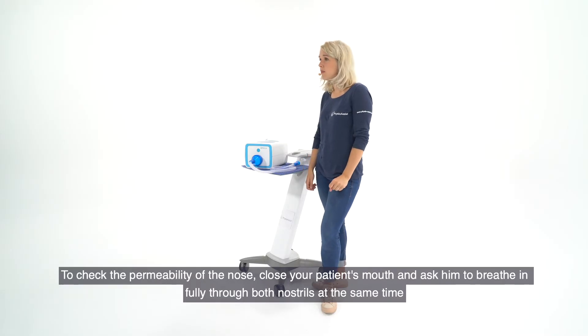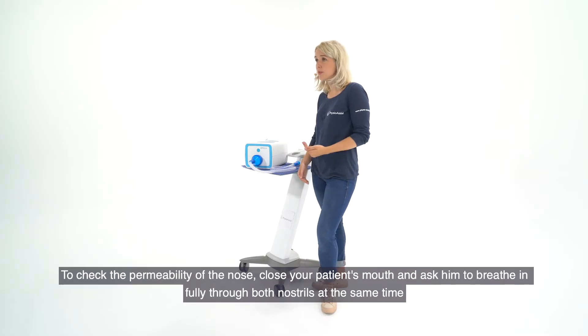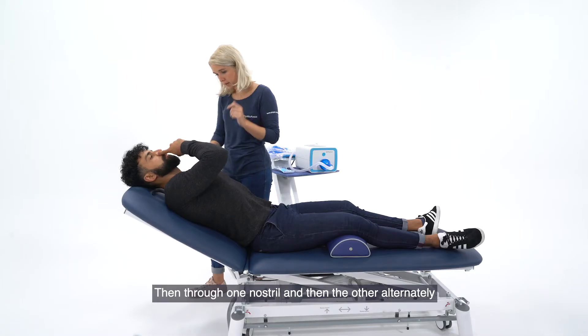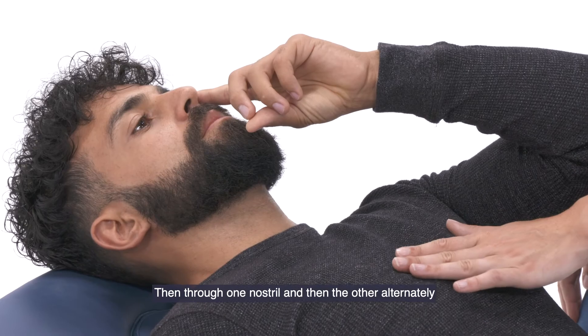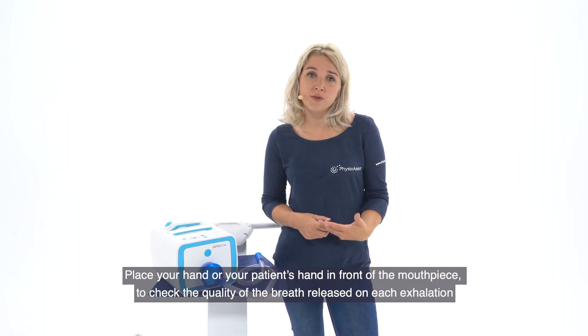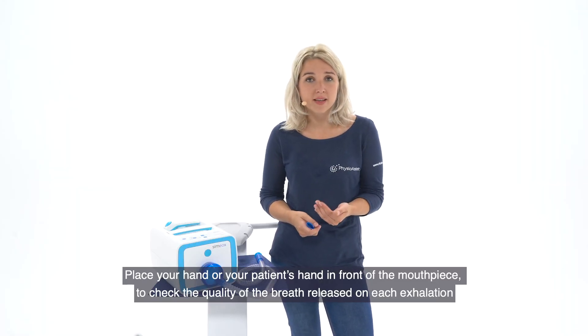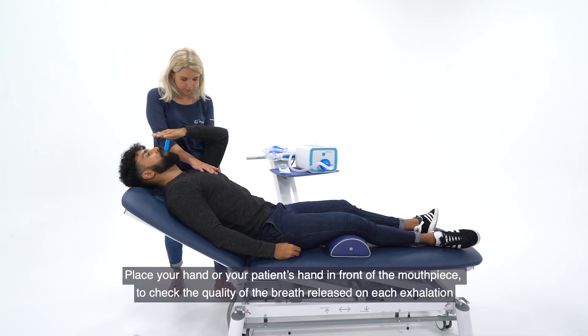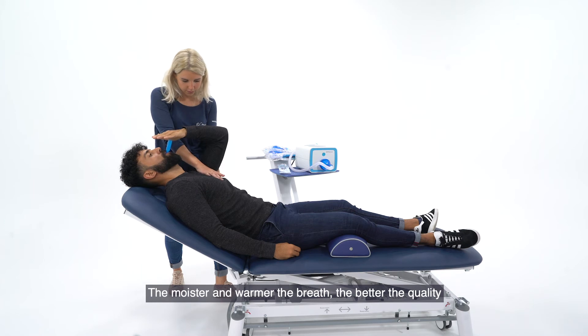To check the permeability of the nose, close your patient's mouth and ask them to breathe in fully through both nostrils at the same time, then through one nostril and then the other alternately. Place your hand or your patient's hand in front of the mouthpiece to check the quality of the breath released on each exhalation. The moister and warmer the breath, the better the quality.